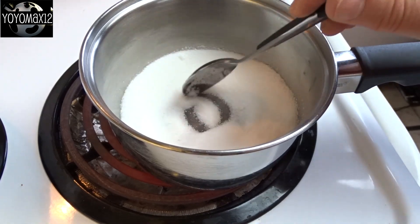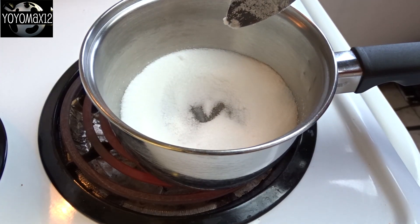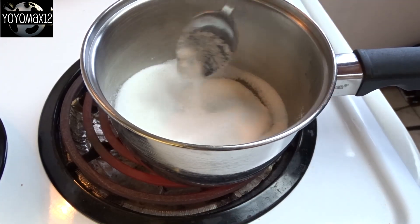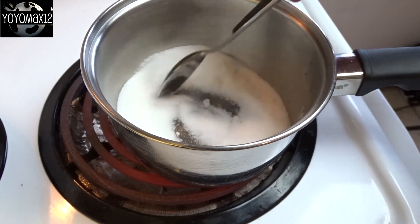Then you bake up your gingerbread pieces and let them cool completely. Now I wanted to do windows. You can take some hard candy, crush it up, and melt it in the oven or on the stove to make the windows.